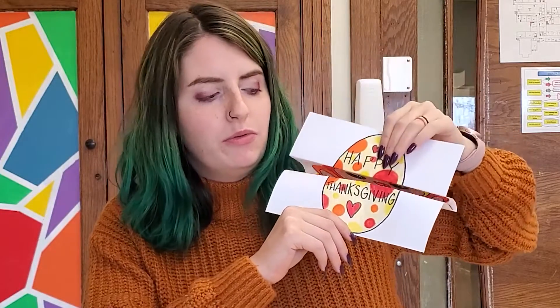You will need a piece of paper and of course your set to draw and color with, and you will need to be able to fold your paper nicely, so if you need help ask an adult. Let's get started.